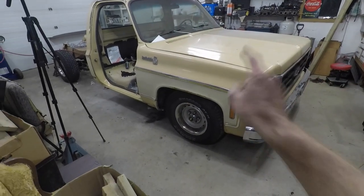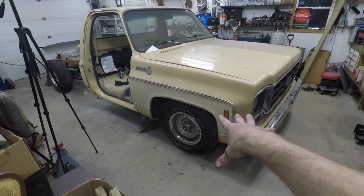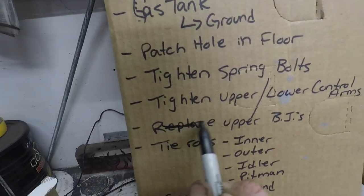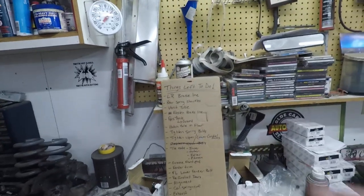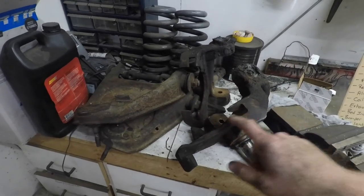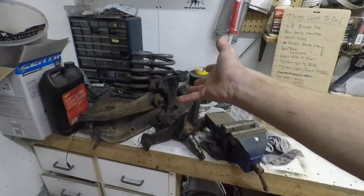And there we have it — the new upper control arms with the right ball joints are now in stock and everything is back on the ground. We can come over to our list and cross off 'replace the upper ball joints.' One down and several more to go. If any of you guys out there are looking for stock spindles, upper control arms, and some two-inch drop coils — hit me up; they're free for the taking.